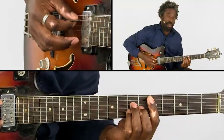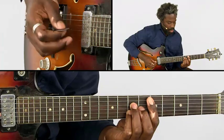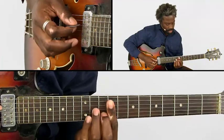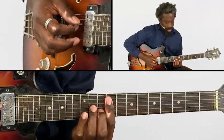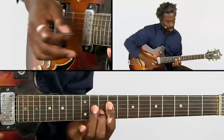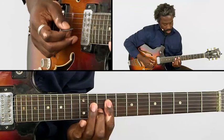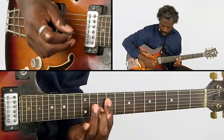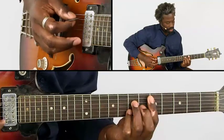Go back to Dmaj7. And now we go to a chord which is actually part of a Dmaj7 chord with a 6th and a 9th added. You put your index finger on the 9th fret and your middle finger on the 10th fret B string.